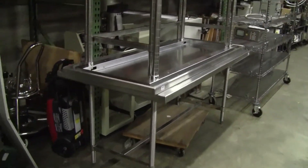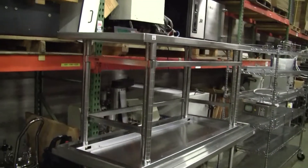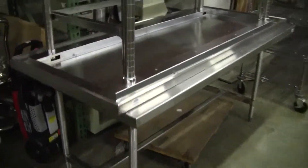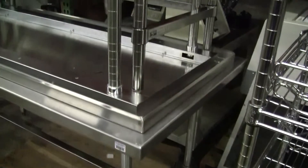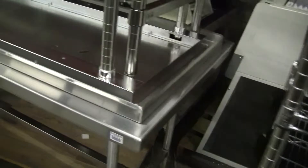Hi, this is Jim from High Tech Trader. Today we're looking at three identical Metro stainless steel tables. They're all 14 gauge stainless steel. They are 34 inches high, 30 inches deep, and six feet wide.